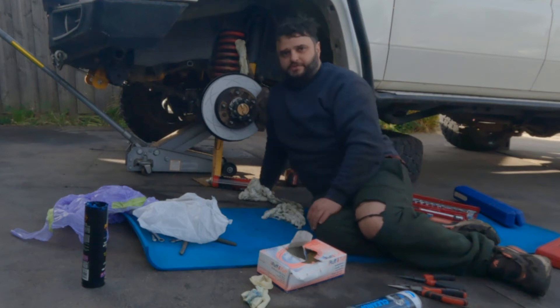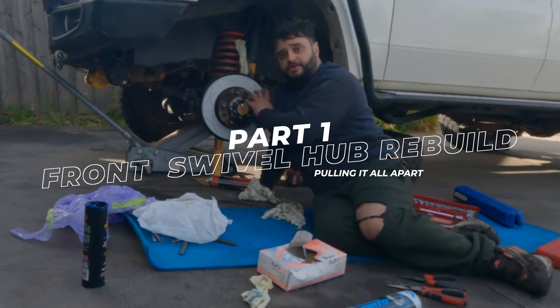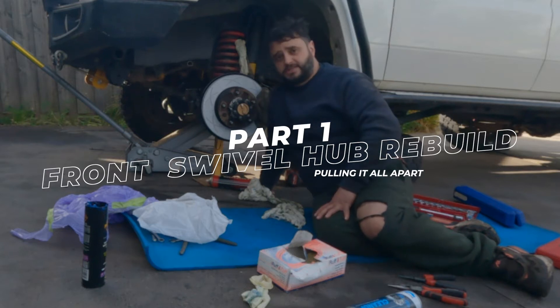Alright, my first attempt at doing my two wheel hub rebuild — front bearings — and I also have to change the CV on this side because it's starting to make a bit of noise. Stick around and check it out.